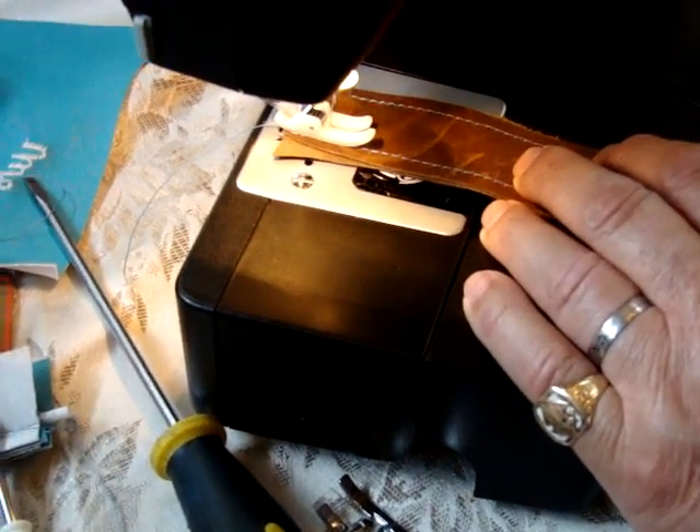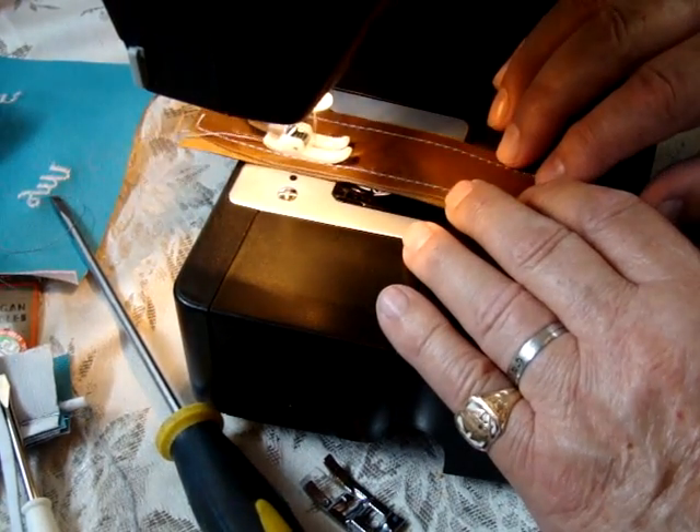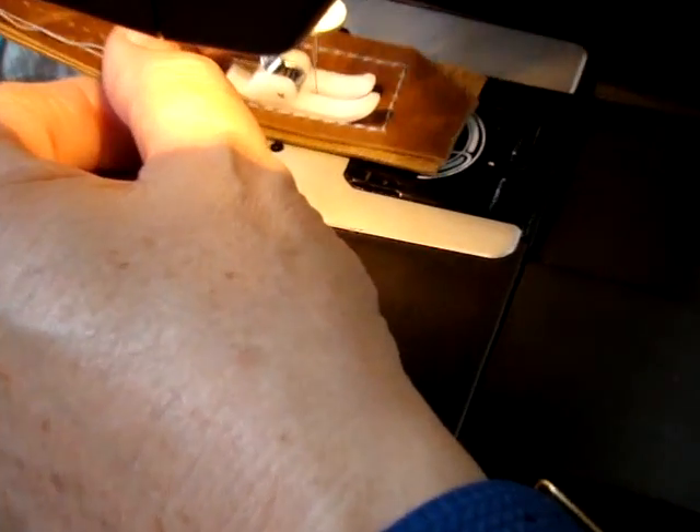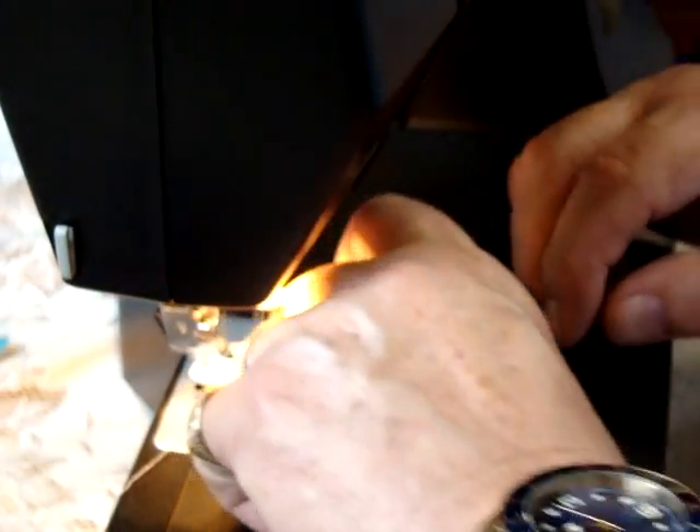This also has an extra spool pin, which has extra holes to give you more tension. Now, this is two layers of softer leather, and I'm utilizing a 14 needle — and an invisible stitch means I ran out of thread. So let's put some thread on here.